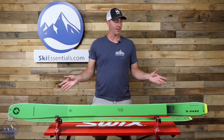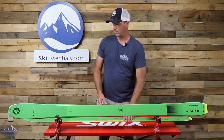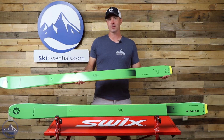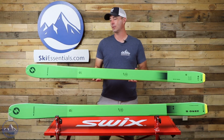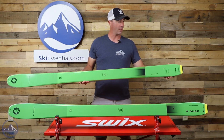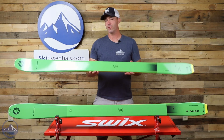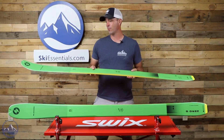Tip and tail rocker on these as well, and a little bit of a taper, especially in the tail, makes these 95s float and smear a little bit better than if that tail went straight to the edge. So very nice, very smooth ski from Blizzard here.